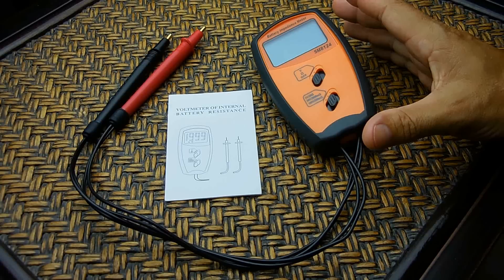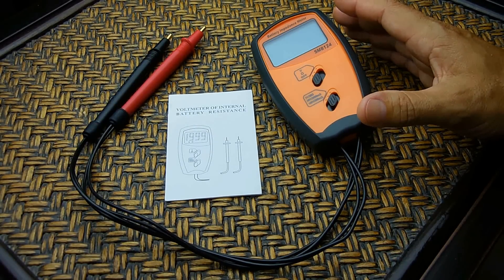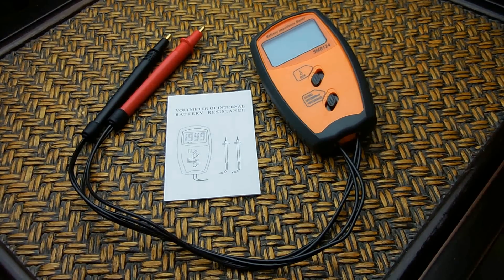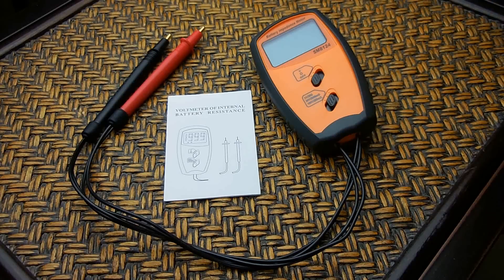What you see here is a battery internal resistance tester, also known as a battery impedance meter. This is an SMB8124 and this is something everybody should have if they're into building battery packs, repairing battery packs, or just want to assess the condition of rechargeable batteries. This internal resistance tester can be used for several different types of battery chemistries: nickel metal hydride, nickel cadmium, lithium ion, as well as lead acid batteries.